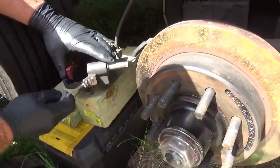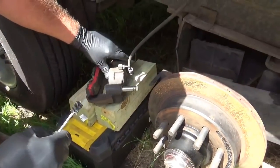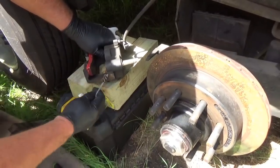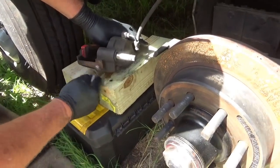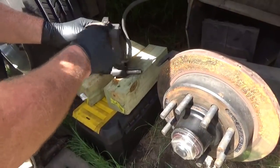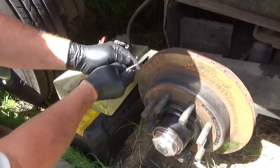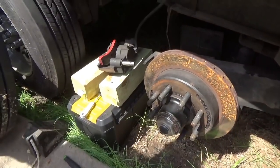Is there anything else to check on the calipers? Well, the only other thing would be the piston. This piston in here is sticking — it's common, but it would be uncommon that all four pistons would stick. So that's kind of leading me back to the master cylinder. Where's that at? It's inside the coach.